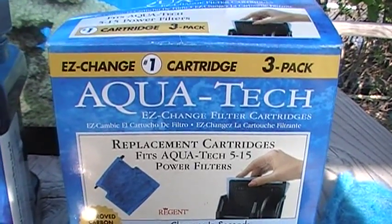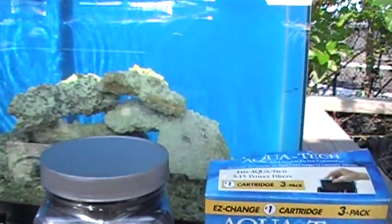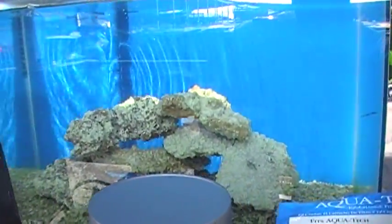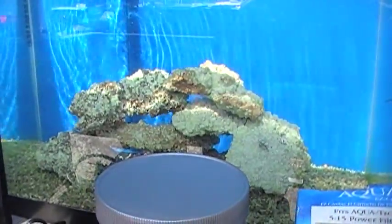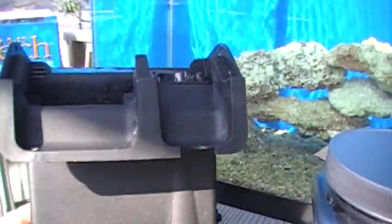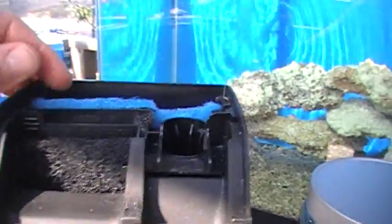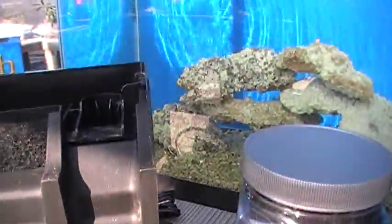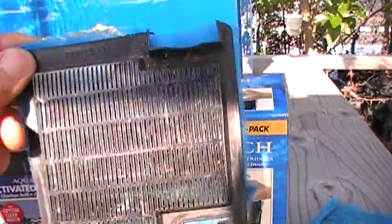Today we're going to talk a little bit more about filtration of the Nano Lagoon, the simple inexpensive reef tank for newbies. In a previous video we talked about this AquaTech 515 filter — this is the simple hang-on-the-back filter unit, and we showed you what's inside. It is a simple sponge-type filter like this.